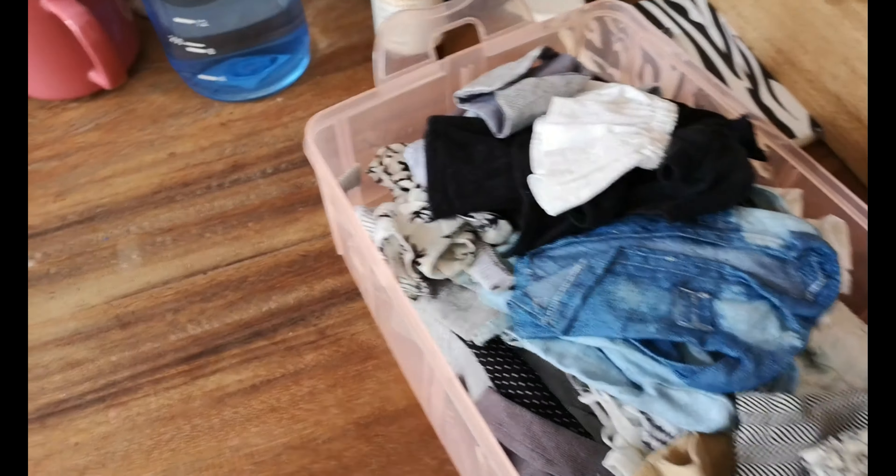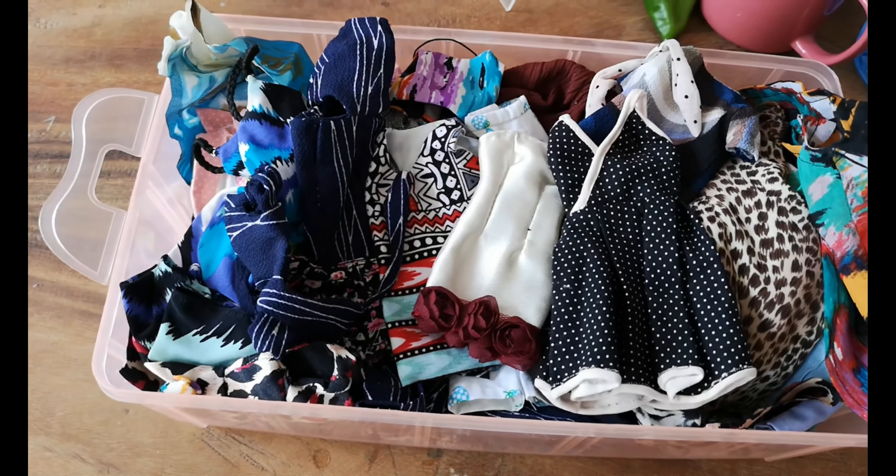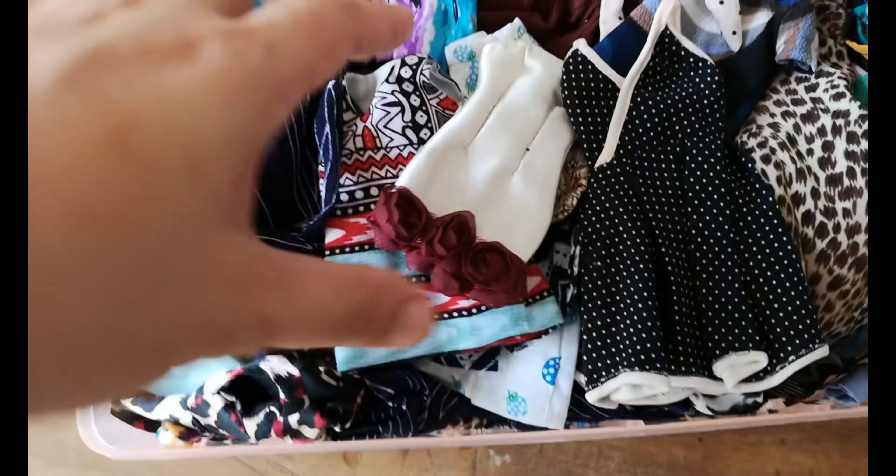So up next is our fun things. Now where do we start?